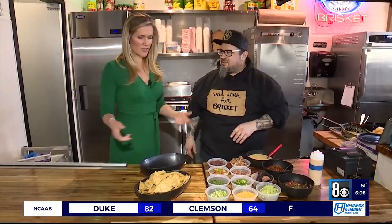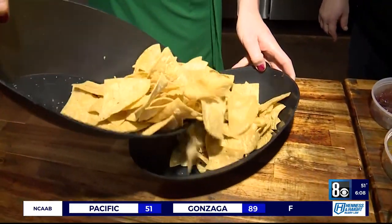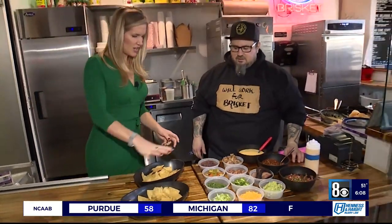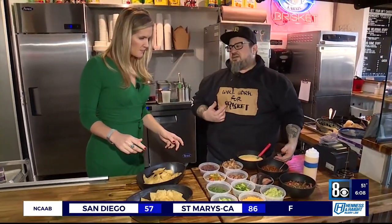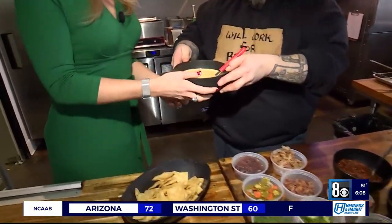It sounds perfect — so have at it! We're starting with the chips here. Is the key that you have to kind of layer as you go? Yeah. My thing is, I hate when you get nachos and you get to the bottom and there's nothing on them — they're just dry chips. So I would always start with sauce. Sauce it is, unless you're melting cheese on.